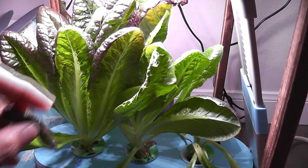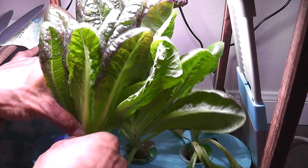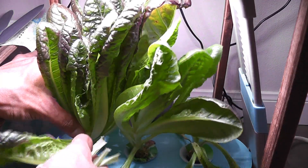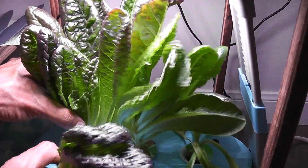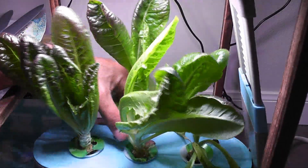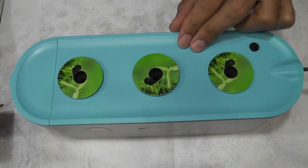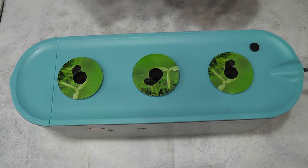Hi friends! Growing lettuce with hydroponics has become so easy and straightforward — it almost feels too simple, hardly a challenge anymore. You just drop the seeds into the pods and watch them grow. But here is where it gets exciting: experimenting with different lettuce varieties, especially in a compact garden like the Aero Garden Sprout, is where the real fun begins. I am kicking off a new experiment growing a super red romaine lettuce in the Aero Garden Sprout. Let's see how it goes.